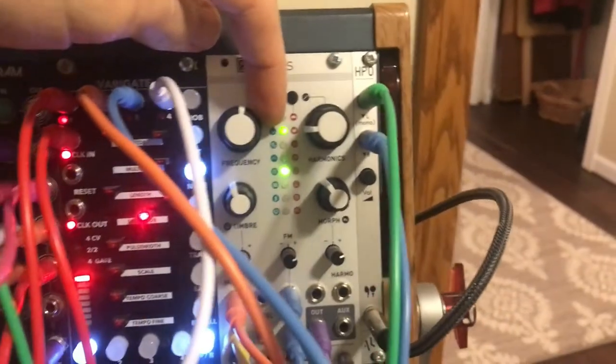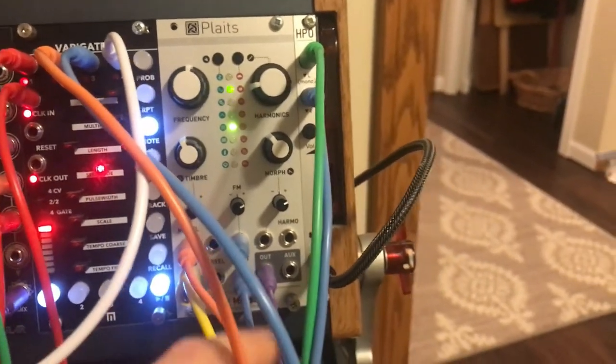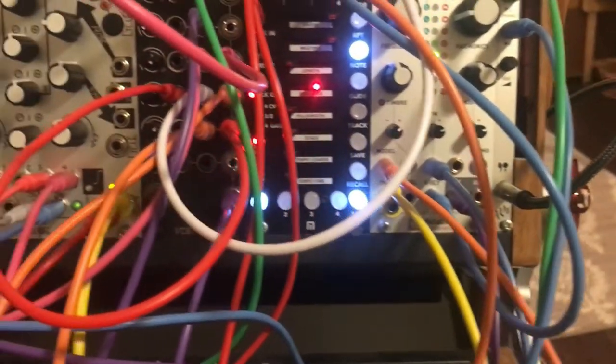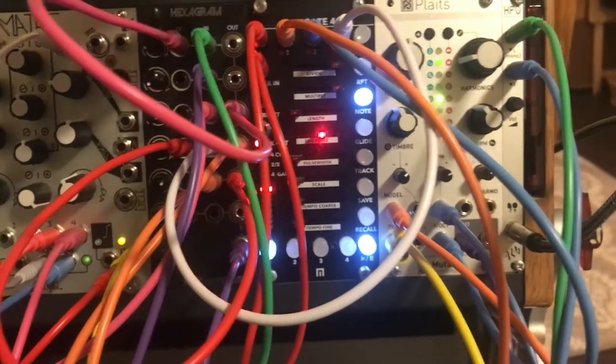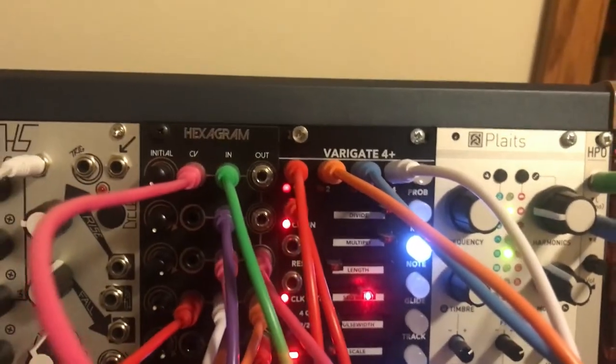Plats is primarily set on the second model here, but its model is being controlled by a couple of the other gates on the Variegate. Let me talk about what's sequenced here.